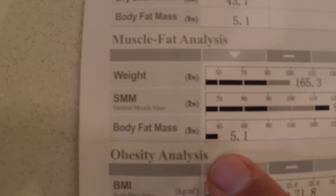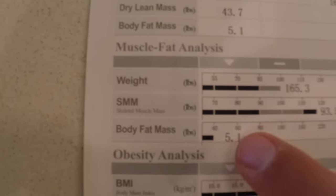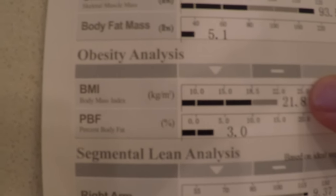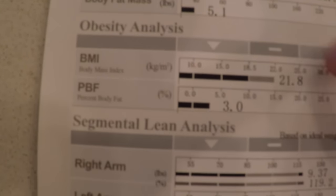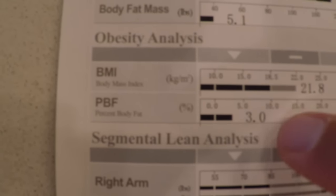My body fat mass is 5.1 pounds, so I'm in the very low spectrum for that. Going down to the obesity analysis, I'm at a 21.8 body mass index, which is pretty much right in the middle of where I should be — not too skinny or too fat. My body fat percentage reads 3%, but I know I'm not 3% body fat. If I had to guess, I'd say between 6 and 8% body fat right now. It's not 100% accurate on the fat measurements.